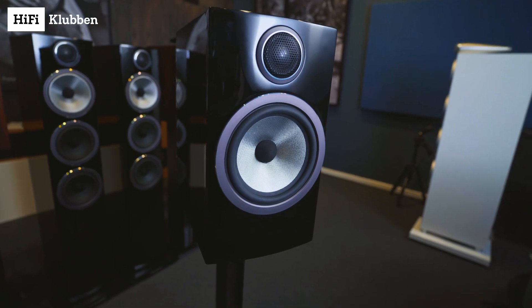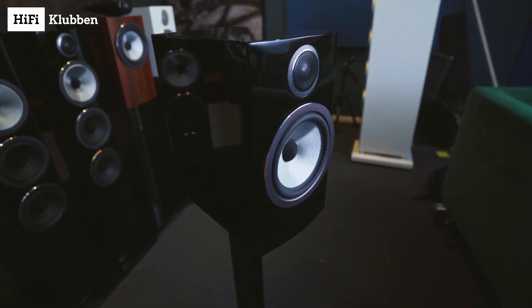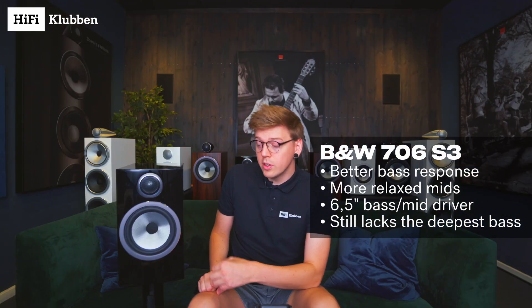Next up is the 706 S3. This one has a lot in common with the younger brother 707 S3, but it has a bigger cabinet and of course a bigger driver. You go from a five inch driver to a six and a half inch driver, and this with the bigger cabinet really helps a lot with pronouncing the lower midrange and of course the deeper bass.